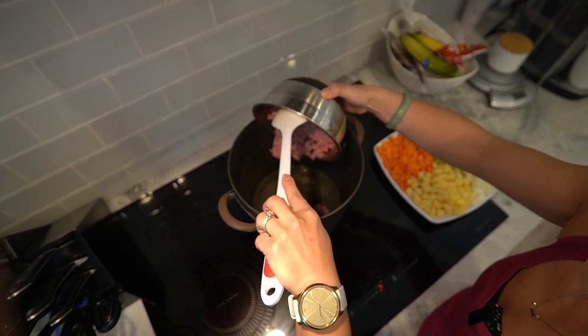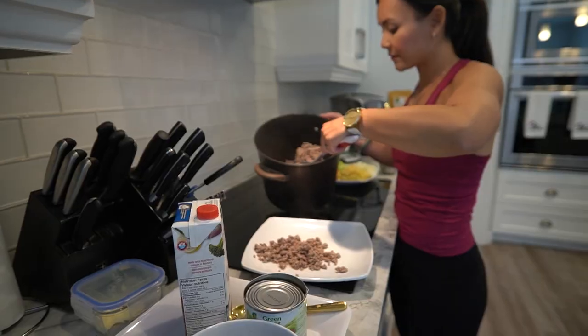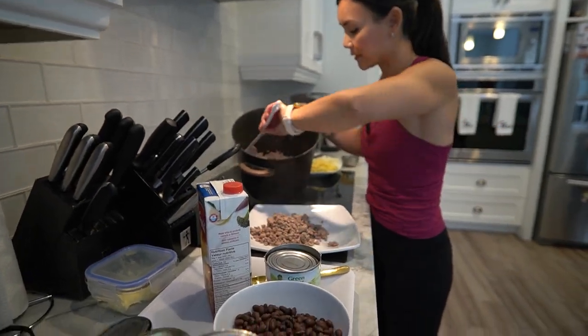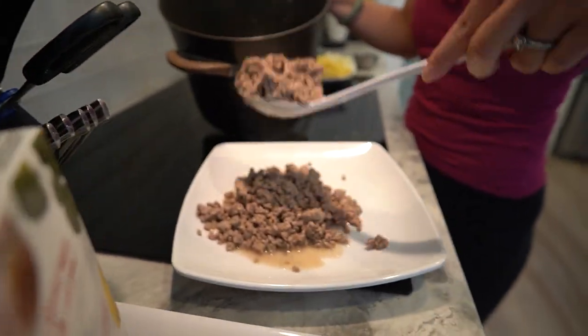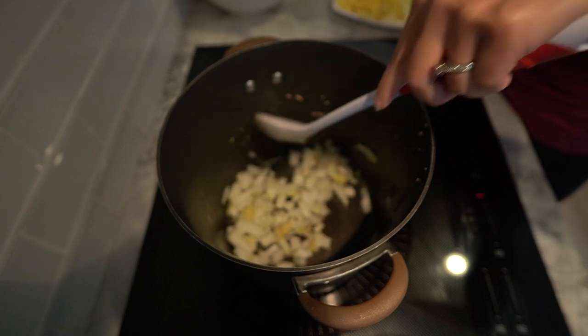Now let's dive into the kitchen and make this hearty Spartan stew. Heat a bit of oil in a large pot over medium heat. Add the ground chicken and cook until it's browned and cooked through. Set it aside. In the same pot, add a little more oil if needed.